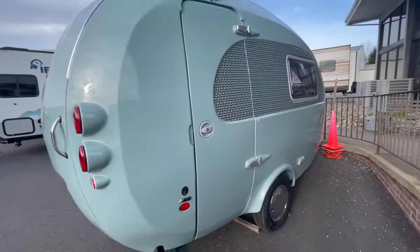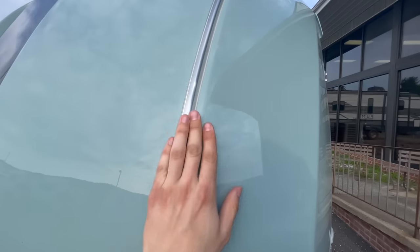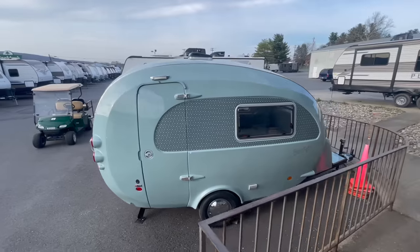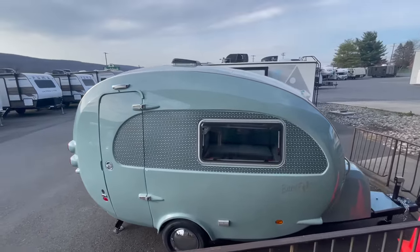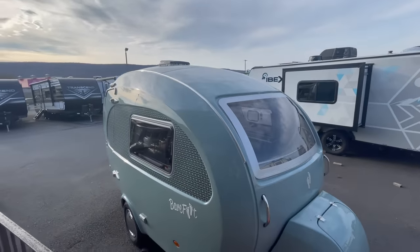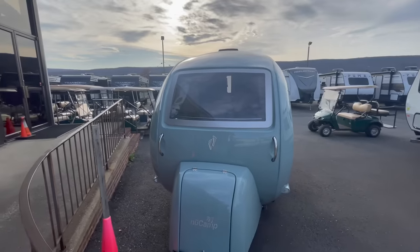Before we get inside, I have to mention the Keter rail that runs up and down the side. Through a company called teardropshop.com you can hook up different attachments — maybe an awning, or set up a little outside screened-in room. At the very tip top of this model there's a vent that opens and closes, maximizing airflow along with those beautiful big windows all the way around.